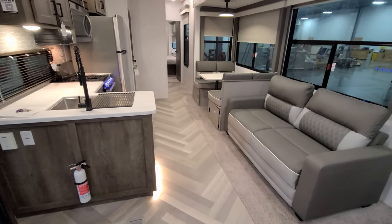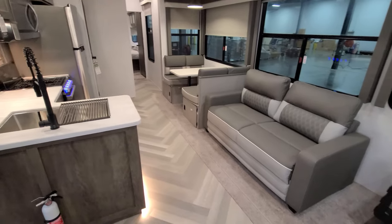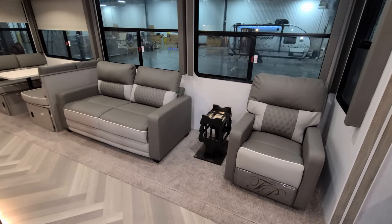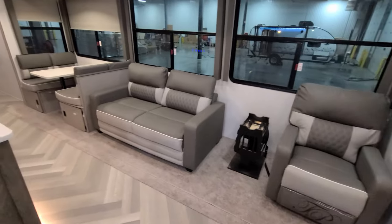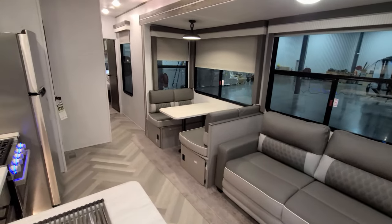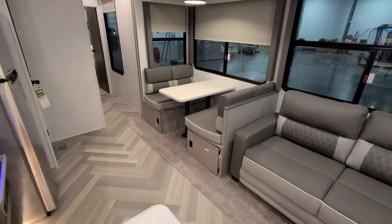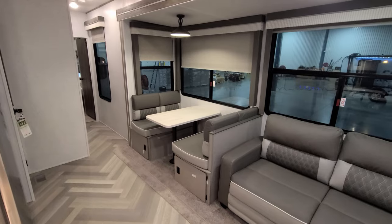The sofa flips out to make a bed and is also freestanding, so you can rearrange — move the sofa here, move the recliner to the other side, however you want to configure the area. This one was ordered with the booth dinette, which has storage in little doors on the ends and also makes into a bed. You can also order these with a freestanding table and chairs.